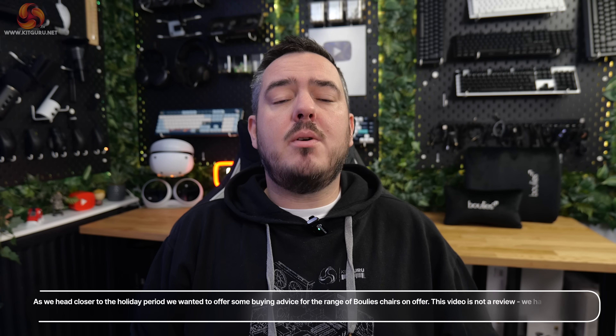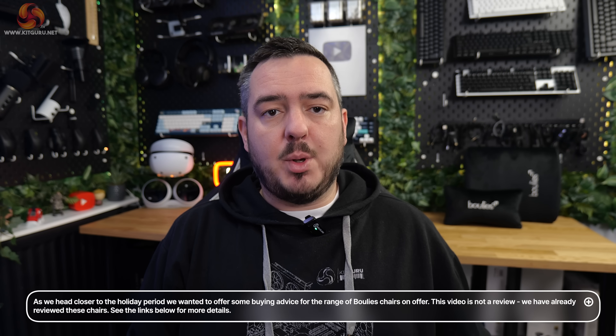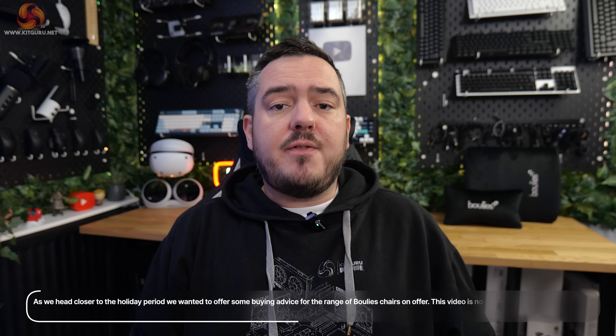Hi guys, I'm Matt, and welcome to Kit Guru. Any regular viewers should be aware of Boolies by now. You'll no doubt have seen my face in many videos telling you to go and check out Boolies.co.uk if you're after a new chair for your setup. So here's a video summarizing who they are and what their gaming chairs offer.